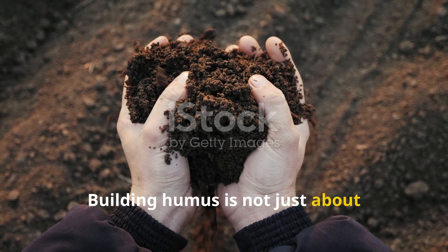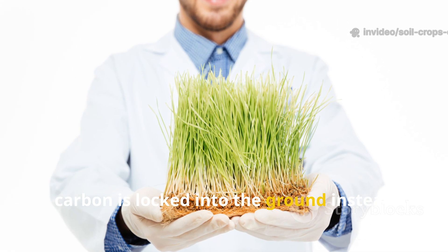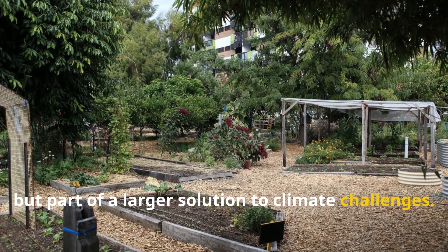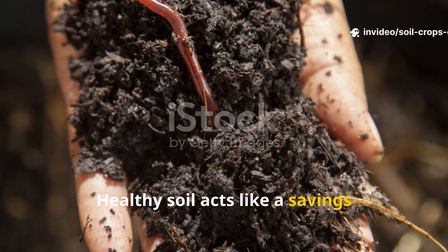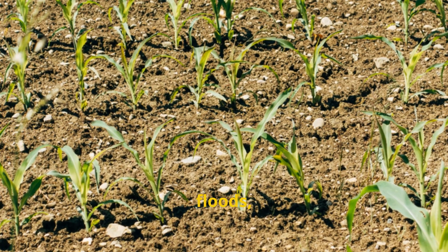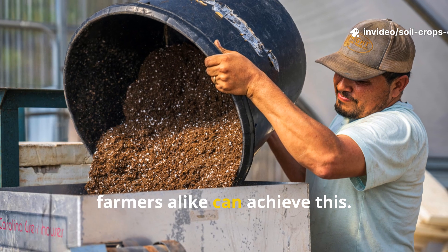Building humus is not just about getting better harvests today — it's also about securing the future of your soil. Every time humus forms, carbon is locked into the ground instead of escaping into the atmosphere, making your garden not just productive but part of a larger solution to climate challenges. Healthy soil acts like a savings account for nutrients and water. The more humus you build, the less you depend on external inputs, and the more resilient your crops become against droughts, floods, and pests. Pairing biochar and compost is one of the most practical ways home gardeners and farmers alike can achieve this.